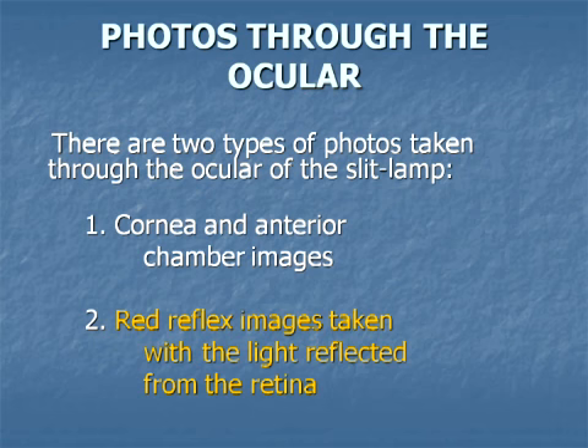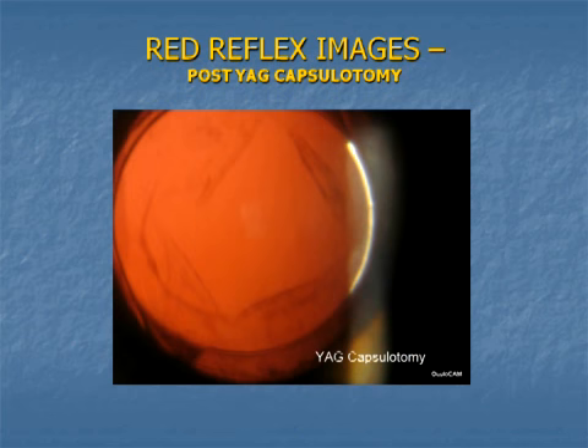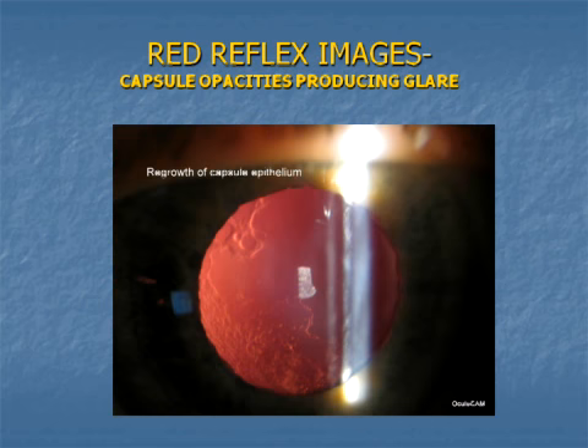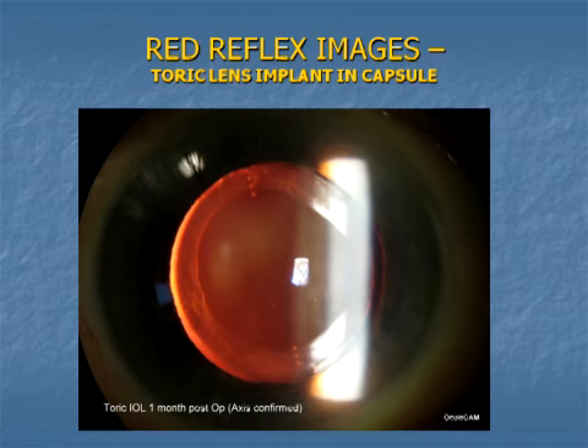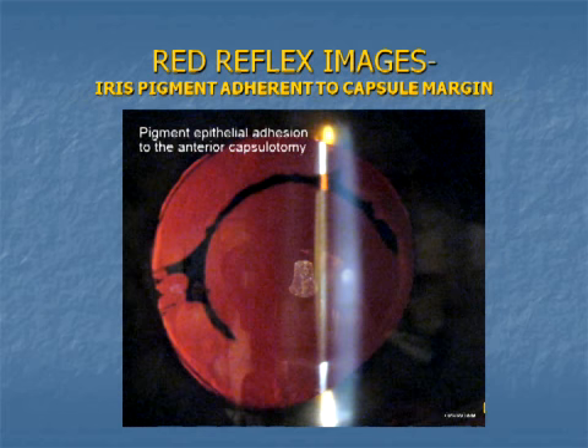Red reflex images are achieved by bouncing the slit beam light off the retina and picking up the image in the reflected beam. Capsule opacity shows up well with this method. A photo of capsule clouding will support the need for treatment when the patient has disabling glare symptoms even though acuity is still good. The position of a toric lens can be confirmed accurately with post-op red reflex photos, provided the pupil dilates well enough to see the index marks. Corneal or lens precipitates often show best in the red reflex. For some reason, the pigment epithelium of the iris adhered to this routine circular anterior capsule opening.